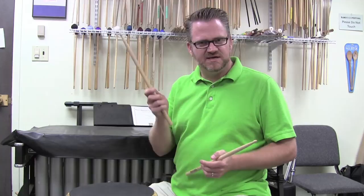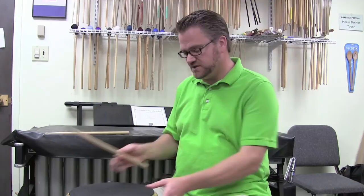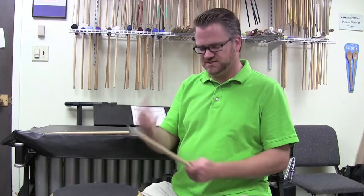So you're going to take a stick in your dominant hand. For me, my dominant hand is my right hand. What you're going to try and do is find the place where you're going to create the fulcrum, or the pivot point, on the stick. What I'm going to do is just drop the stick — I'll rest it on my first finger — and just let the stick drop.